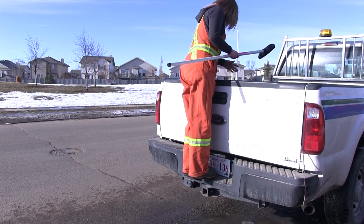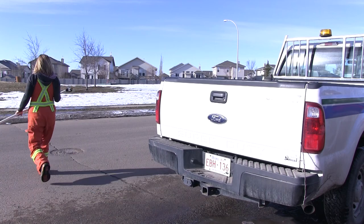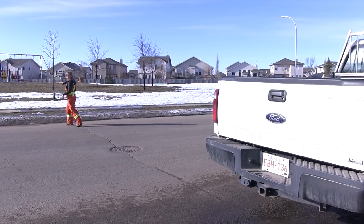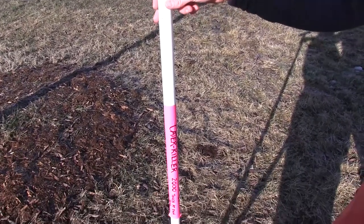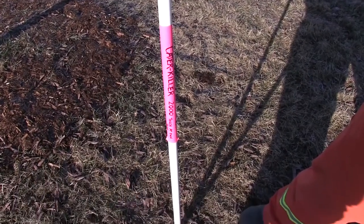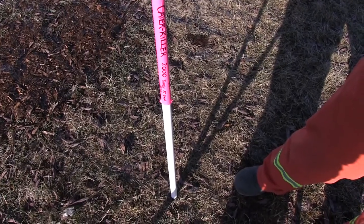It's a positive benefit to the city because we don't have to use pesticides or spray the caterpillars. Eventually at a certain point in their life stage they turn into a moth and fly away, so we have to try and get them controlled before then. This just allows us to reach them faster and better without the use of pesticides.